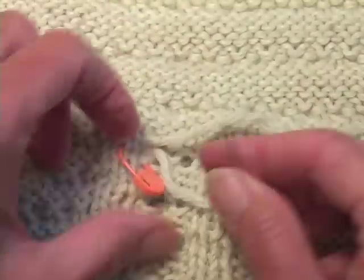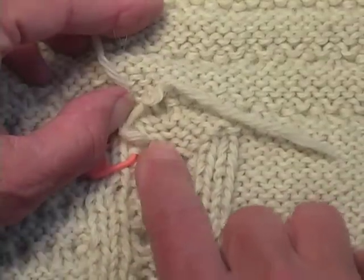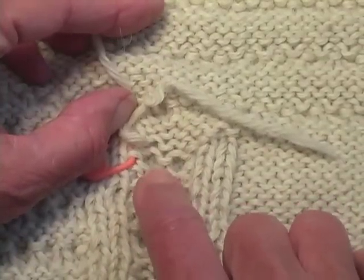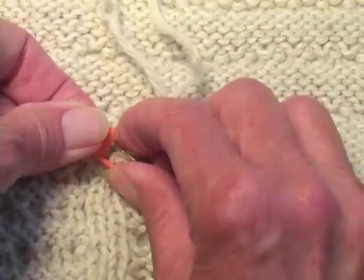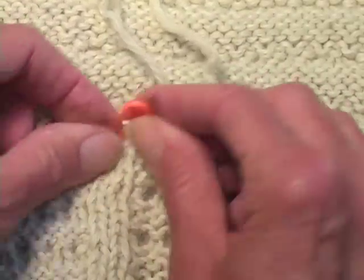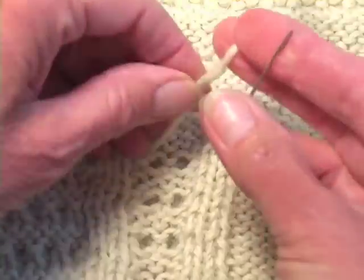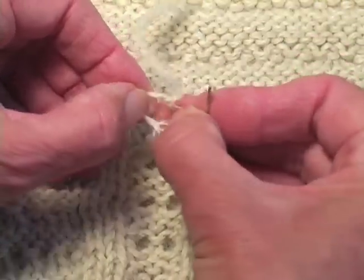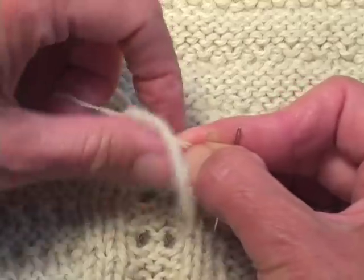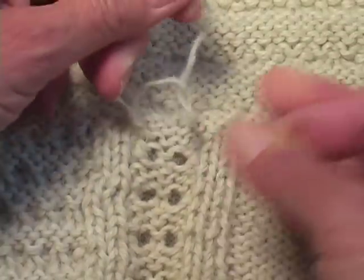I start by — this is the back of the lace pattern, so obviously I don't want to cross over that little eyelet. I'm going to go in the opposite direction. I'm giving you much more backstory today than I usually do about the production, because I want you to know that even for the experts, things go awry and you just roll with them.